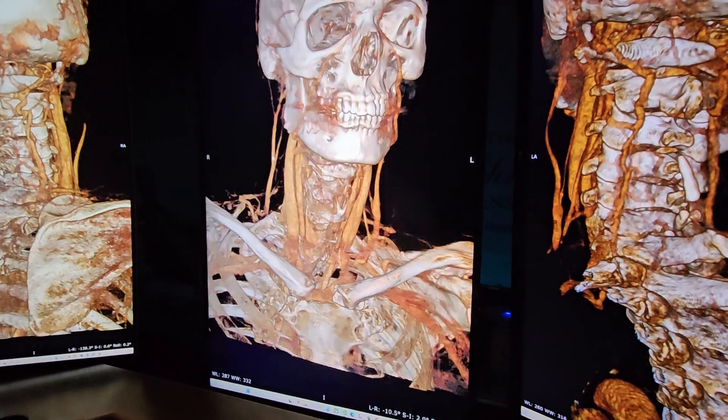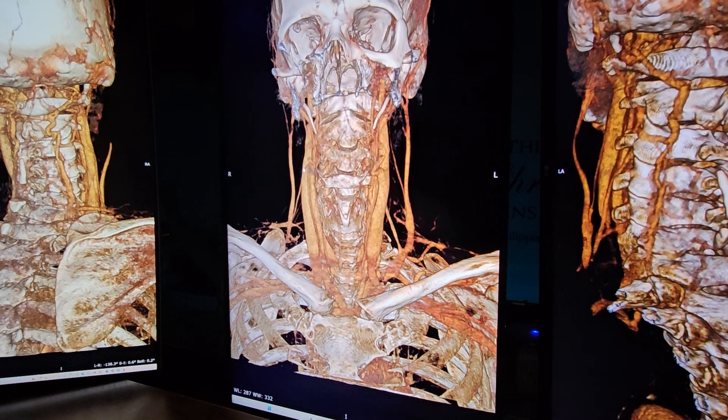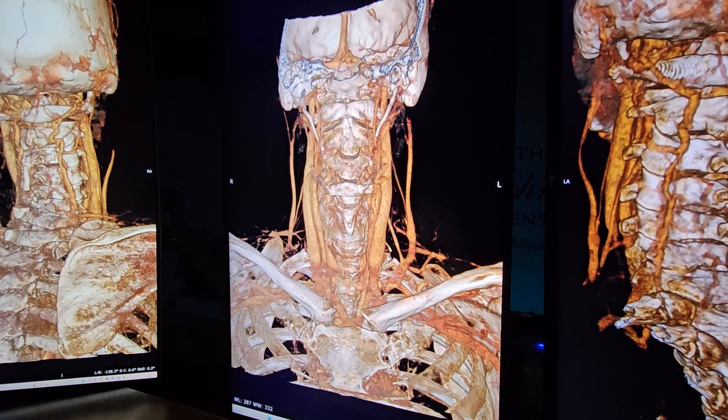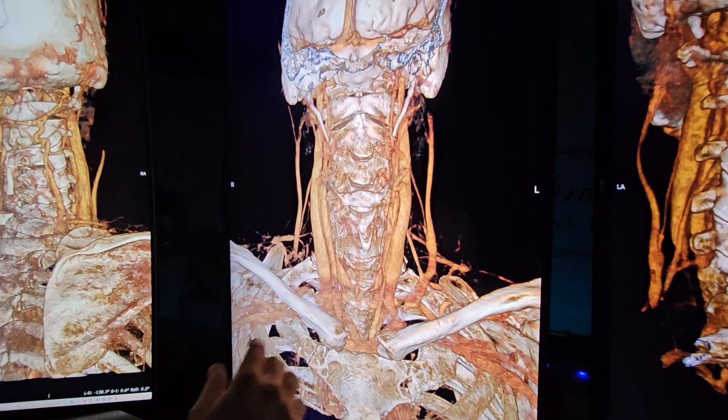So how long were the doctors trying to figure this out? A year and a half. Well, here it is. This is what you got pushed around for. I don't understand why it takes so long, but here we go.